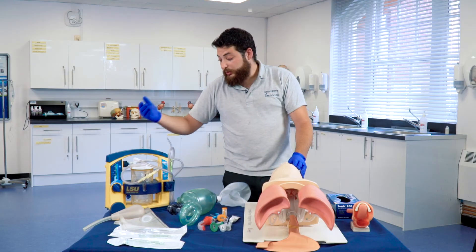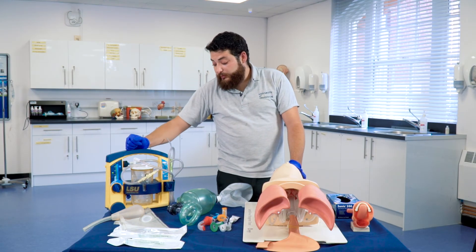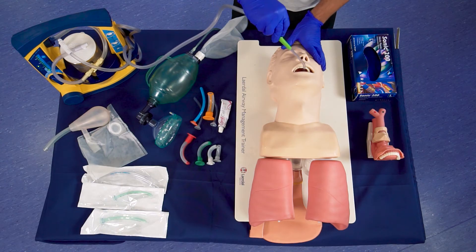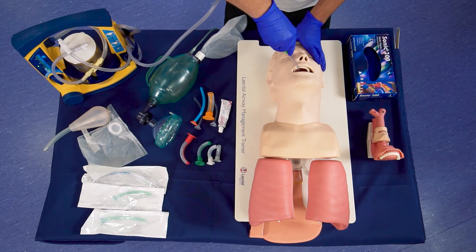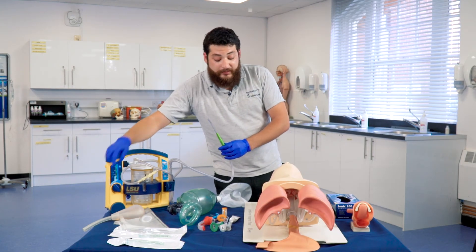In the case that the patient does require suctioning, we will be using the electrical or the manual. To do so, we turn the electrical machine on — it has a valve over here to create a vacuum. It is important that when you insert the suctioning unit, you do not cover the hole until you're in the mouth. Once you're in, then you create a seal, create a vacuum, and you suction in a figure of eight outwards. Never suction further than what you actually can see, as this will cause problems later on if you lodge something further in.